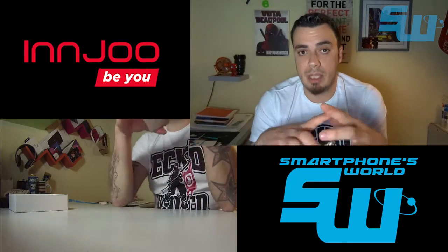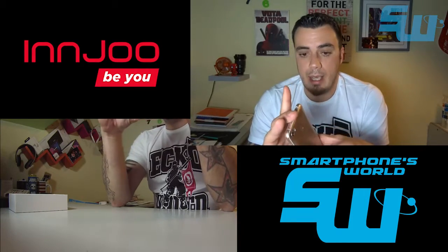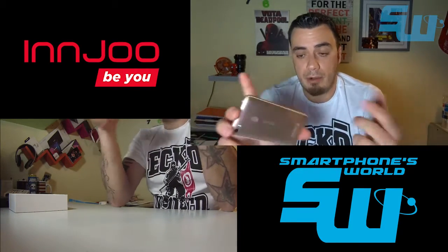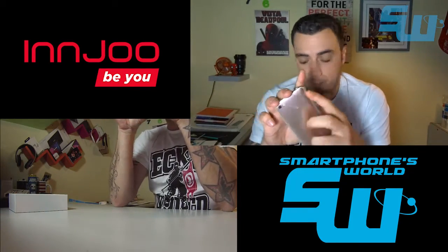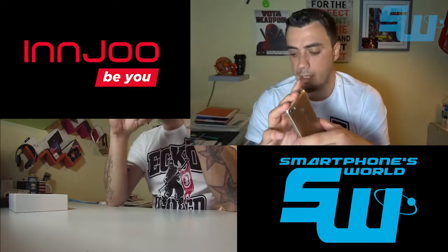Tenemos soporte para tarjetas microSD de hasta 128 GB, que es una barbaridad. Si no queremos utilizar una microSD, porque van en la misma bandeja, podemos meter dos tarjetas SIM: el teléfono tiene soporte para dual SIM.